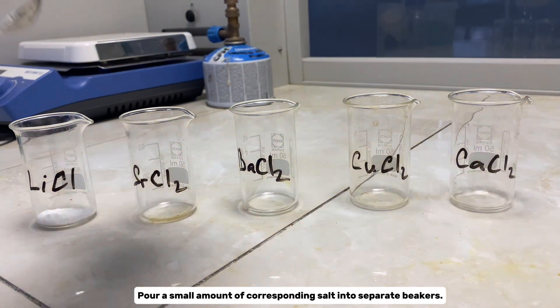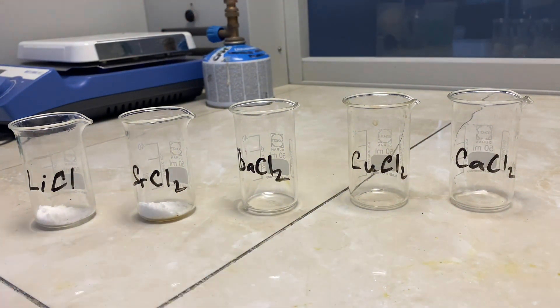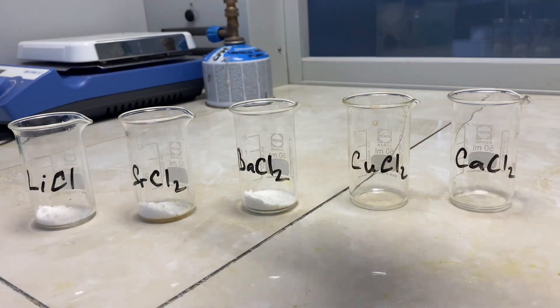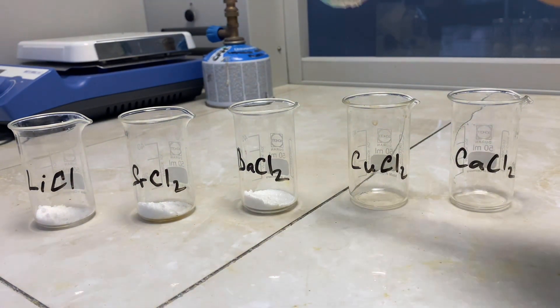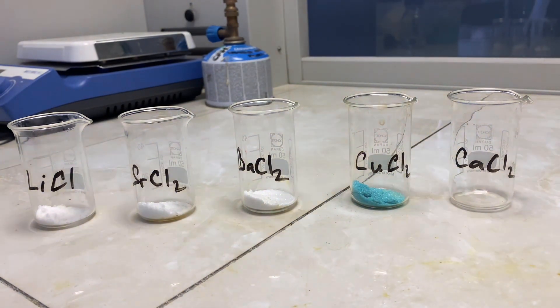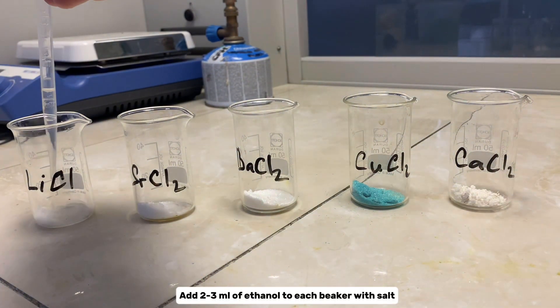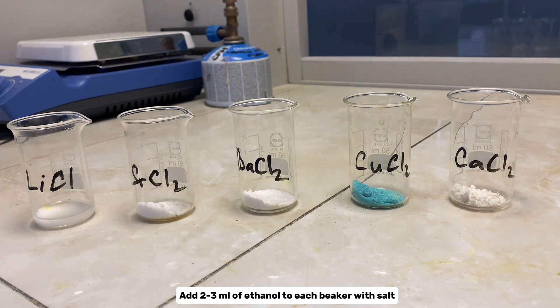Pour a small amount of corresponding salt into separate beakers. As a fuel we will use ethanol. Add about 2-3 ml of ethanol to the beakers with salts.